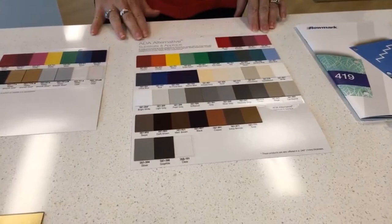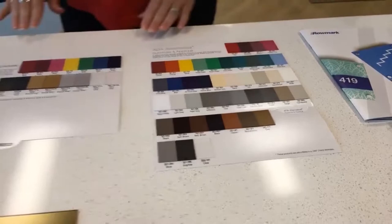We're going to start with our ADA Alternative product. As you can see, it's a large palette of colors with or without adhesive — that is a perfect range for you.